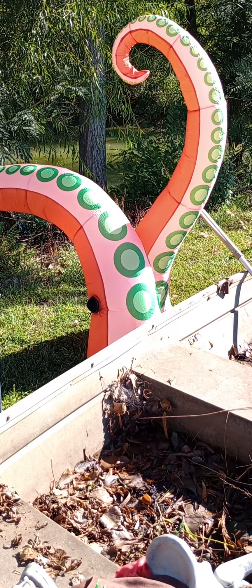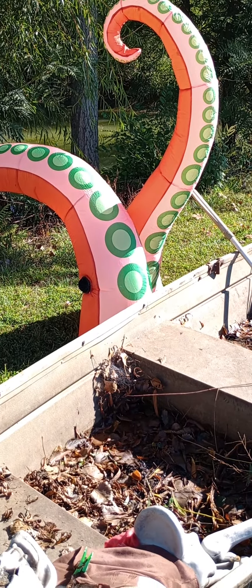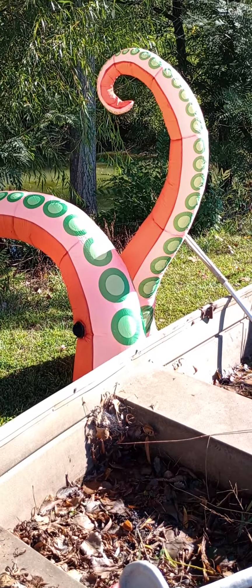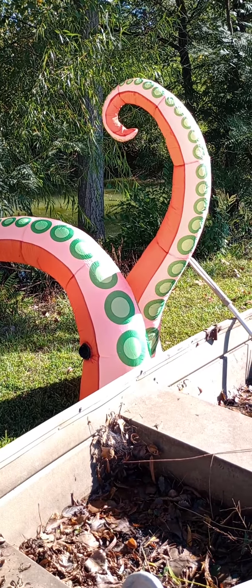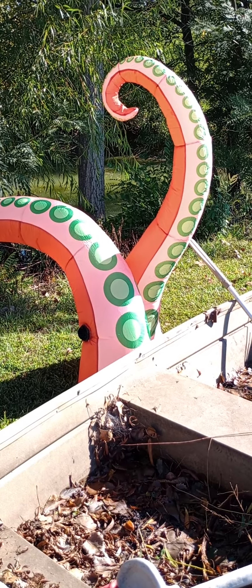They also come with suction cups so you can put them on your window and make it look like they're coming out of the house — that part's kind of cool too. But if you're looking for something kind of cool, relatively cheap, and easy to put up, it is.